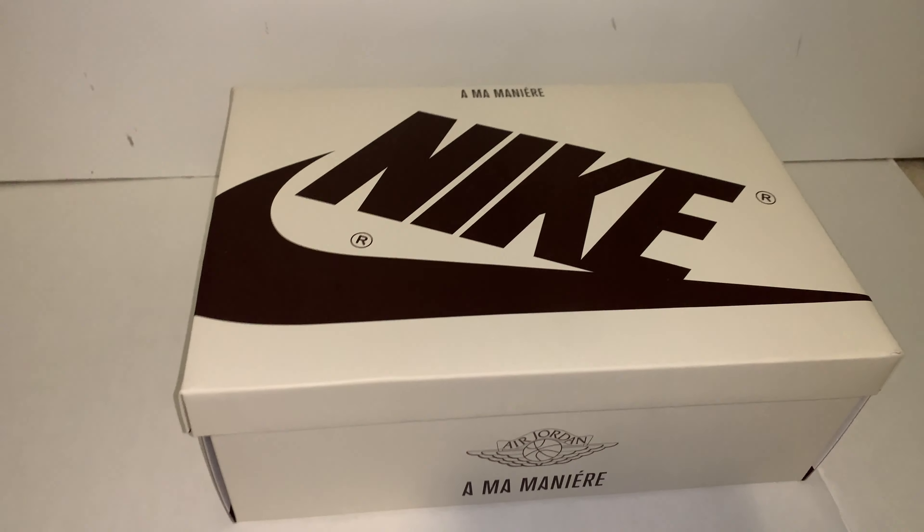This is me taking the Jordan 1 out of the box. The paper has the same print as the cover, which is all the A logo. I picked these up at retail from the Alma Meunier website. The inside of the box is the same maroon slash brownish color, and the top of the box cover has the Jumpman and Alma Meunier on it.